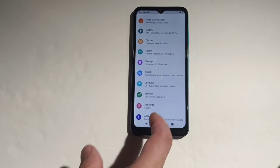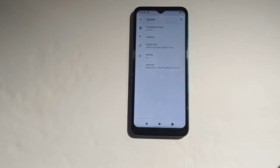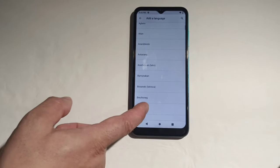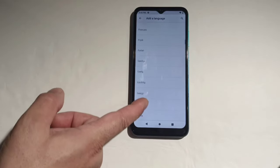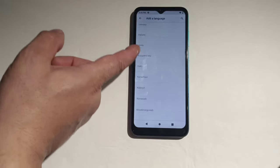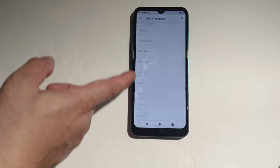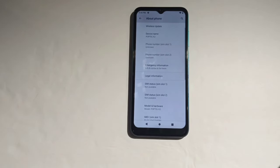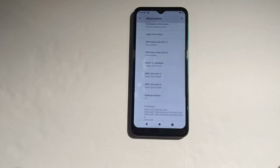Under security that's where you can set up your fingerprint unlock. You've got accounts — Digits, Google, and system. Let's go to languages: add language — as you can see it's got a lot of languages for the global version, pretty much every language there is. Under About Phone it shows SIM 1, SIM 2, IMEI number, and model number, and it's running on Android 10.